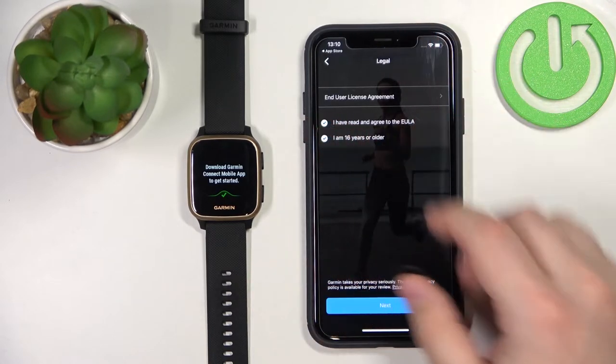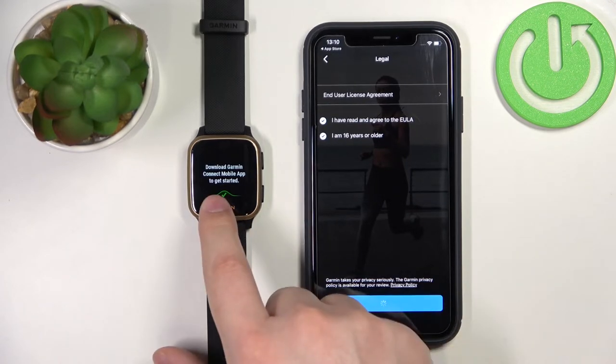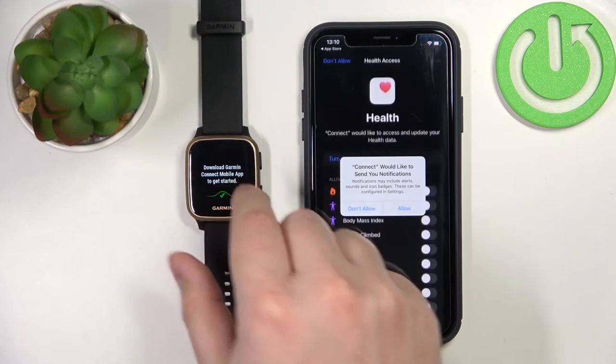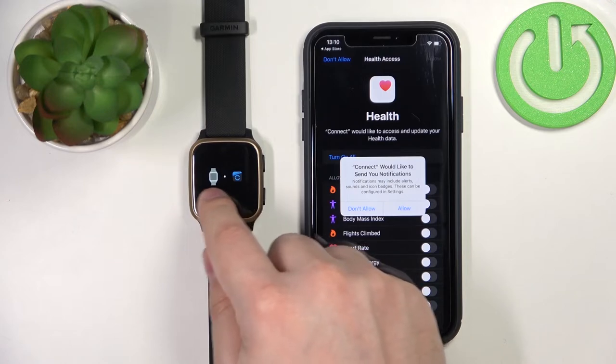I'm going to tap Continue to log in to my account, check the boxes, and then tap Next. Now let's go to our watch and tap on the checkmark. As you can see, the watch has entered pairing mode.